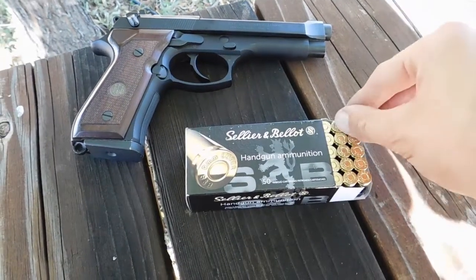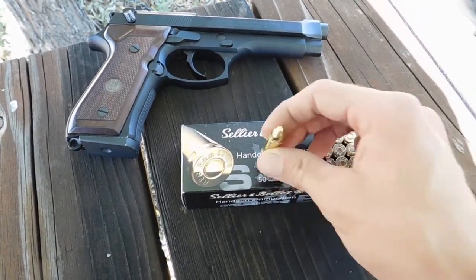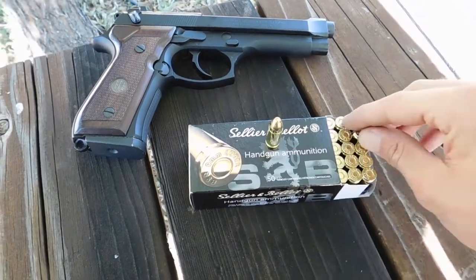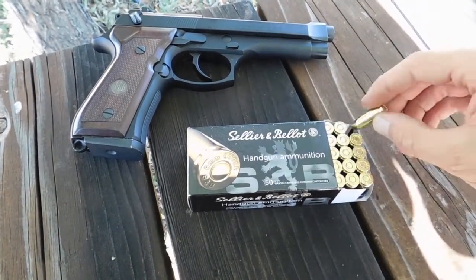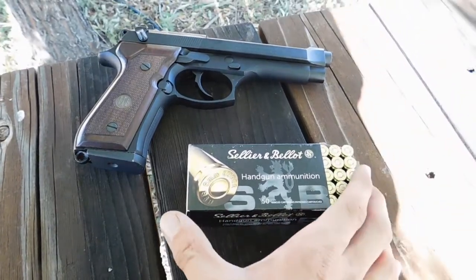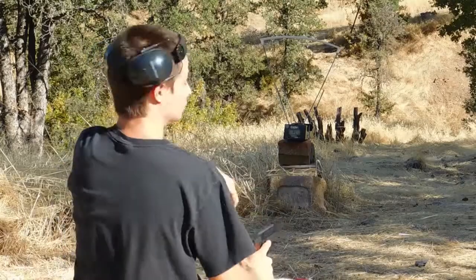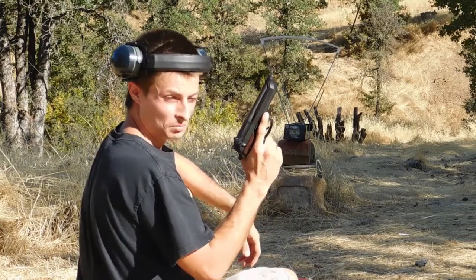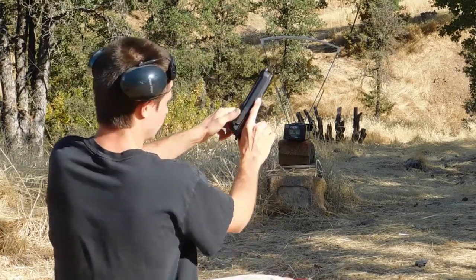I'm going to try and test the velocity on these SMB 115 grain FMJs for the 9mm using a Beretta 92FS with a 5 inch barrel. Alright, let's try and see what velocity we get out of these SMB 9mm from a 5 inch barrel.